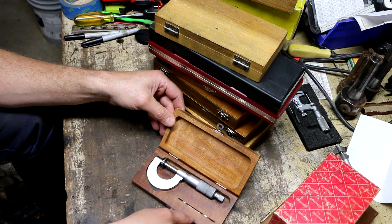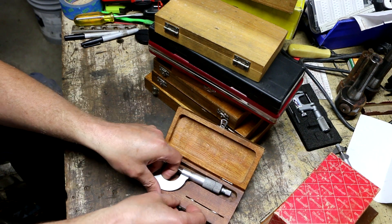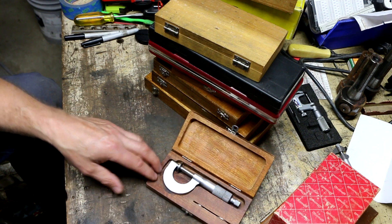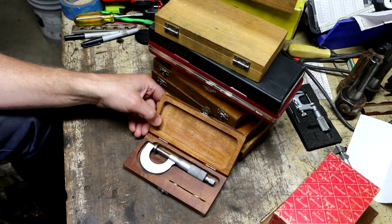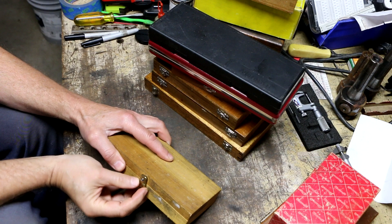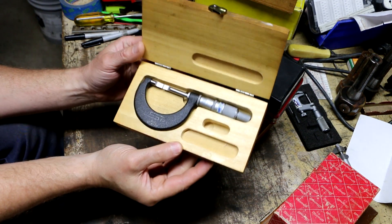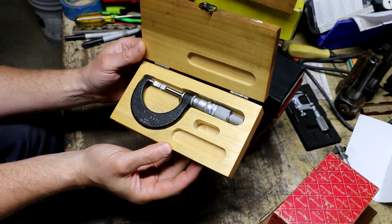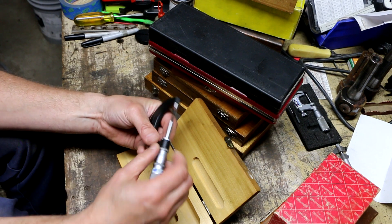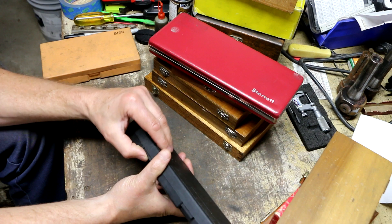Next up we've got a Mitutoyo — this is a Mitutoyo disc micrometer. These are really nice and clean, they've got the satin finish, which is neat, whereas the other ones have the old green enamel frame. Next up is this unmarked box — and this is an SPI blade micrometer in excellent shape. It's also a tenths model.